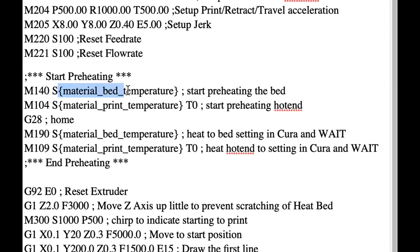If you use those variables, they will override the automatic temperature settings. So I'm going to add M140 using the variable material_bed_temperature for start preheating, and also start the hot end with M104 using material_print_temperature. These two lines will start the heated bed and hot end at the same time. Then after it homes the device, M190 waits until the bed is heated up and M109 waits until the hot end is heated up before moving on.